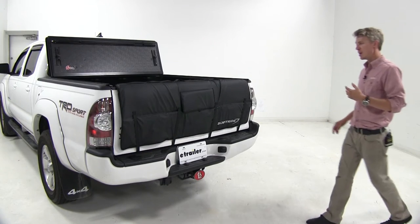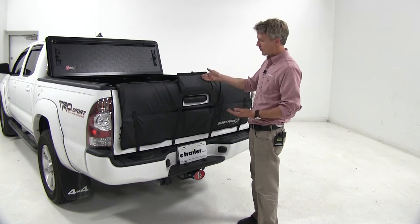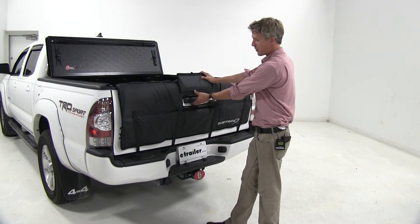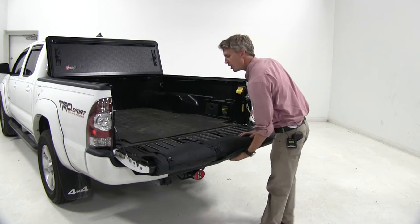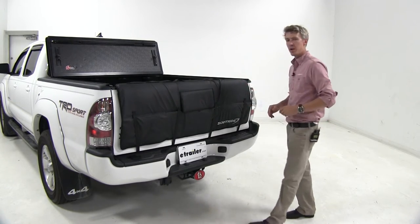When using the SoftRide Tailgate Pad, you still have access to your tailgate latch so you can drop it down. This flap here with hook and loop simply covers that — just lift it up, and we can still lower it down without it interfering at all.